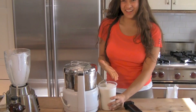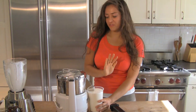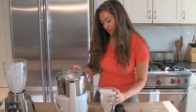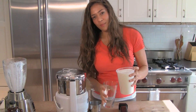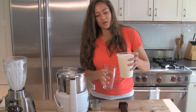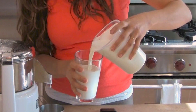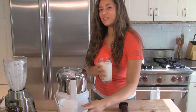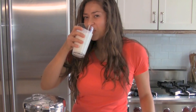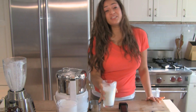Here you have it — fresh made, ready to drink, perfectly pure, super creamy almond milk. Even though we ran it through the juicer once, it's still going to have a few little bits. If you're the kind of person who has to have it super creamy without any little pieces, you can run it through twice, but this is good enough for me. This is amazing — I love it.